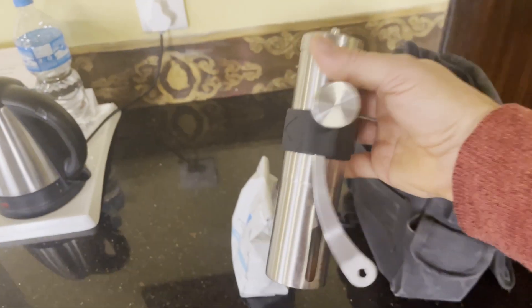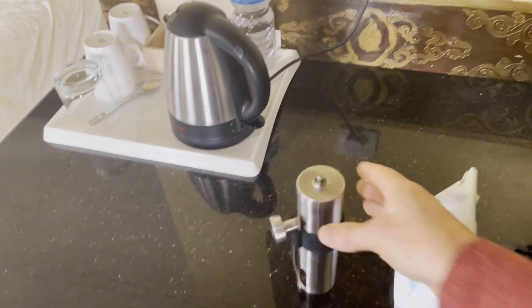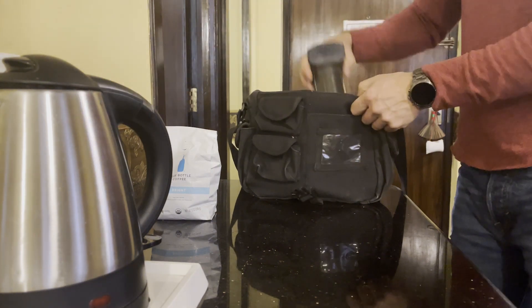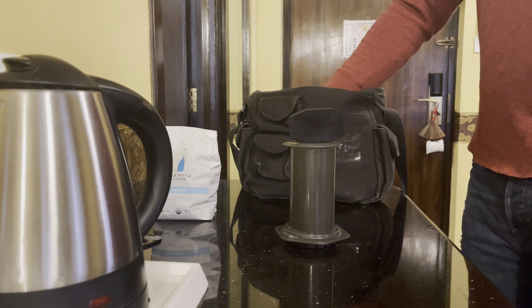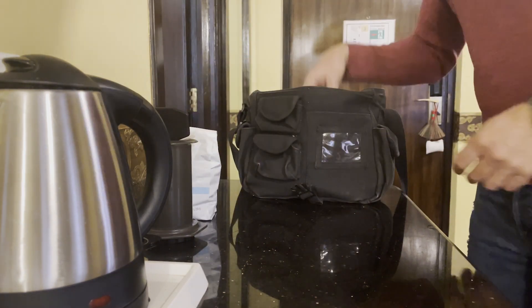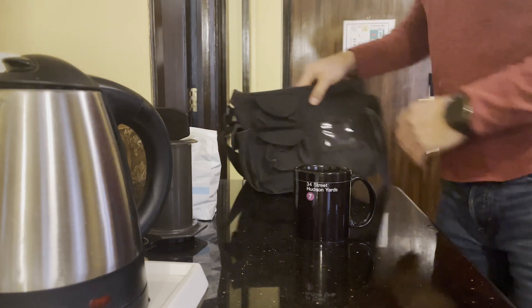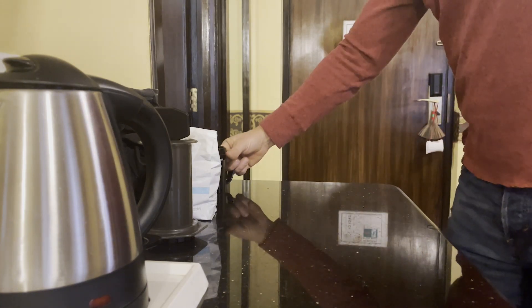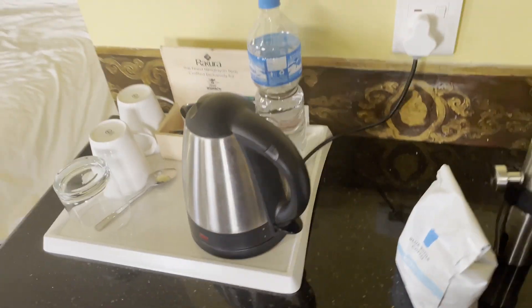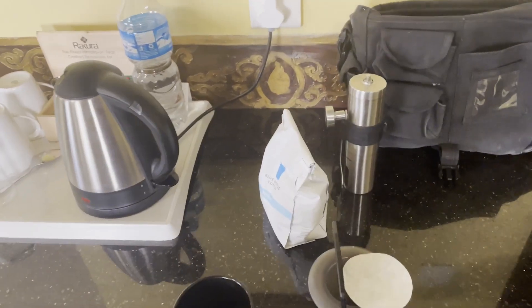This particular grinder I've had for probably six or seven years. I even use it frequently in my office and it's never given me any problems. And then when I'm making coffee, I need an AeroPress, and the AeroPress requires paper filters, so I bring along a supply of paper filters. And then last but not least, a ceramic coffee mug. In this particular hotel in Kathmandu they provided some ceramic mugs, but many hotels only have paper coffee cups and I don't want that.